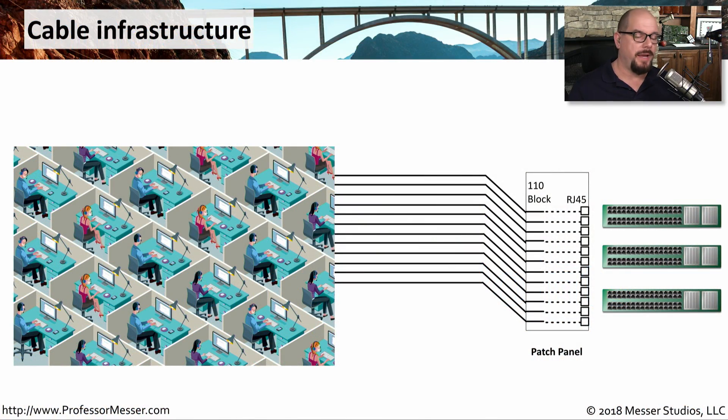In most modern work environments, we have a lot of people sitting at a desk. These might be in cubes or they might be in traditional offices. But prior to anyone coming and sitting down, all of the wires were run from their desk over the walls or under the floor into the room that contains all of the networking equipment.